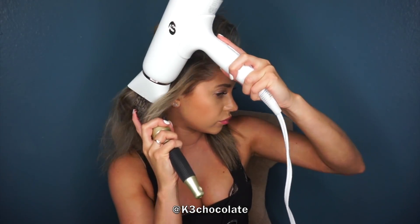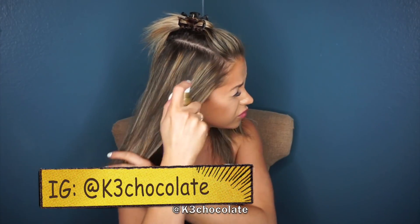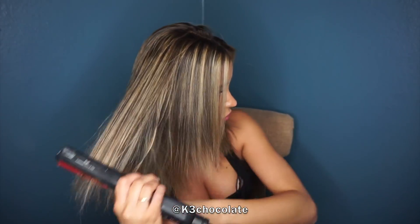Then I'm just going to blow dry my hair straight — I will link all of the products I'm using and the tools down below in my info box. I sped up this process so you don't get bored. While I'm blow drying my hair, let's add each other on Instagram — it's k3chocolate. Then I put in some more heat protectant and went over my hair with a straightener. I'd love for you to leave me a comment down below and tell me what videos you want to see next — vlogs, tutorials, try-on hauls, fitness videos, routines, anything!